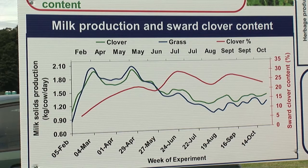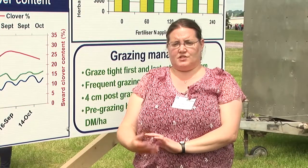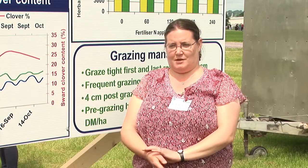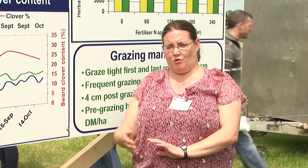To incorporate white clover into your systems, the best option is to do it when you're reseeding your swards. To do that, you would sow approximately 3 to 5 kilos of clover seed per hectare. At 5 kilos, you would expect a very good establishment of clover — maybe upwards of an average of 25% over the year.